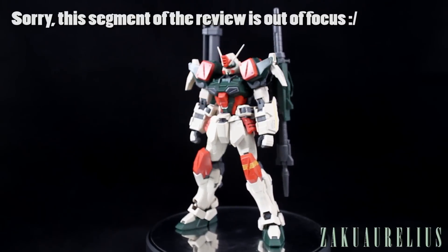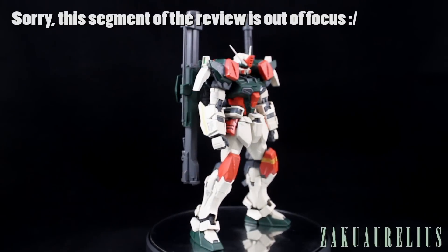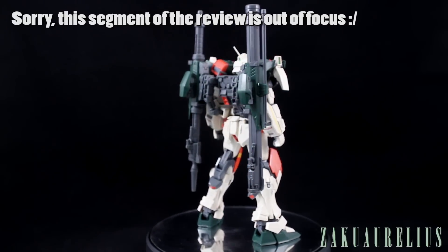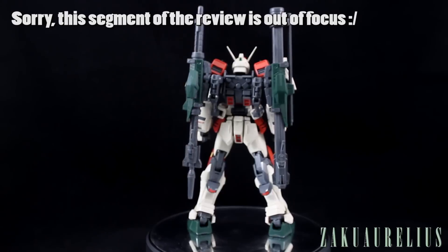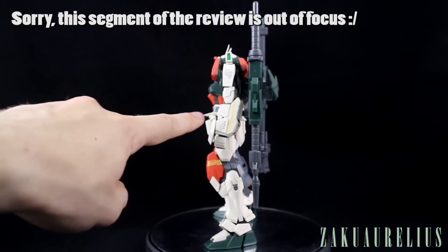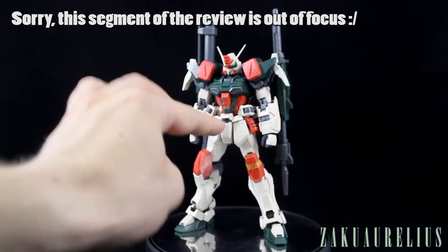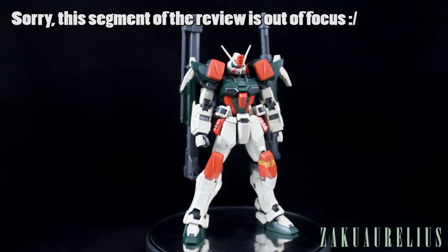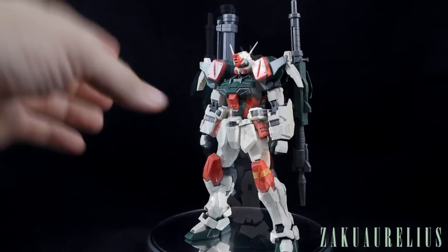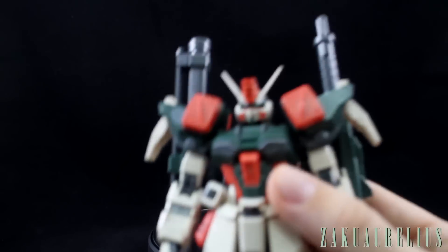It supports the weight of holding those guns, which we'll see when we put it into action poses later. Those guns on the back do make it a little bit back heavy, but they're actually connected onto the side skirt armor, so that's where a lot of that weight ends up going. It's not too bad in terms of balance. So why don't we bring the kit up for a closer look and take a look at some of the articulation.